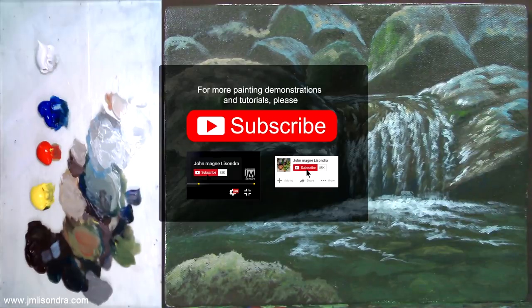Please hit like, add a comment, and subscribe for more videos in the future. Once again guys, thank you, have a nice day and I wish you all well.